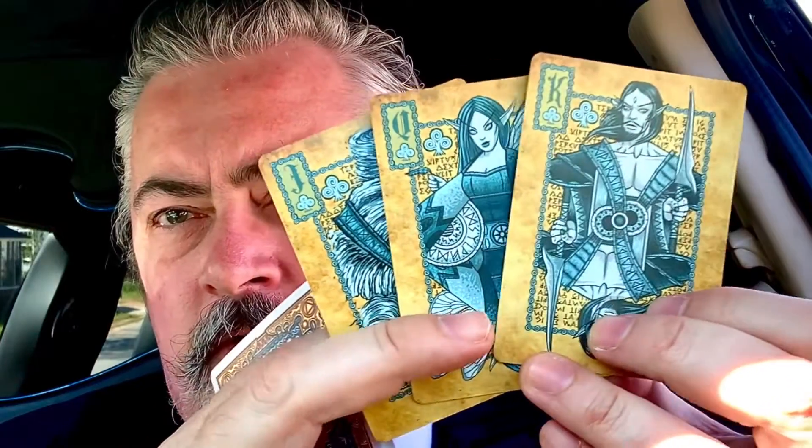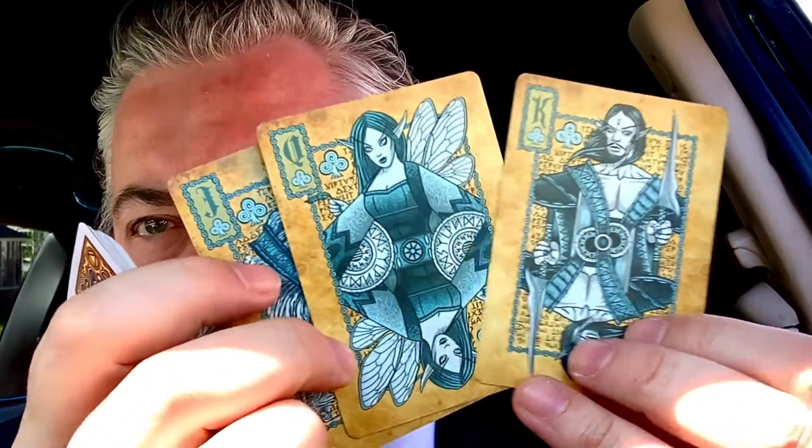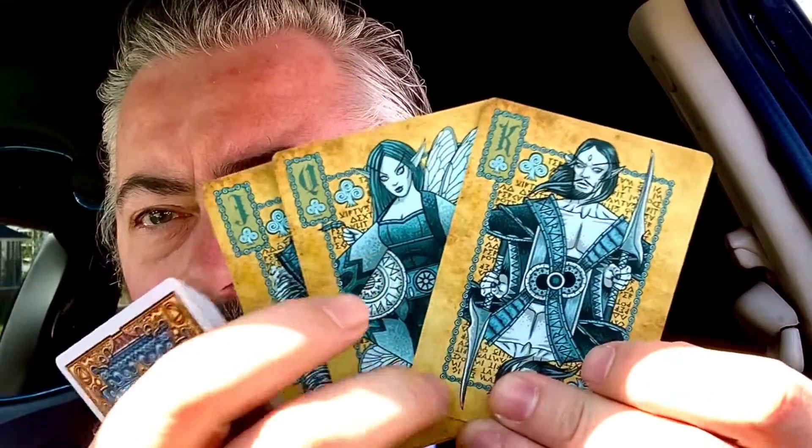Keeping with some of the same traditions — the Queen's got some sort of leaf, or sometimes it's a flower. The King's got a weapon.